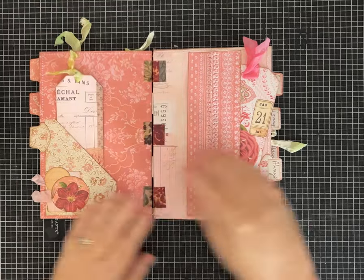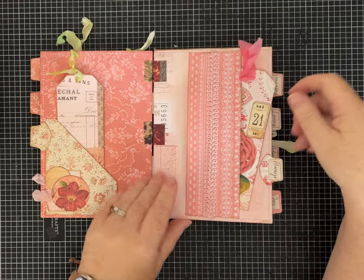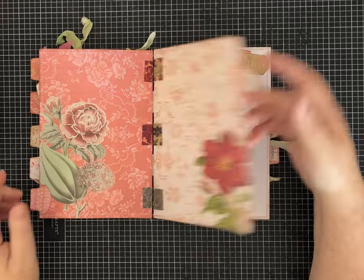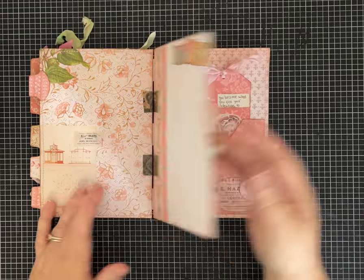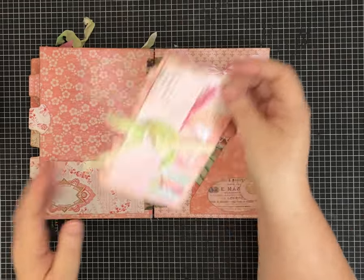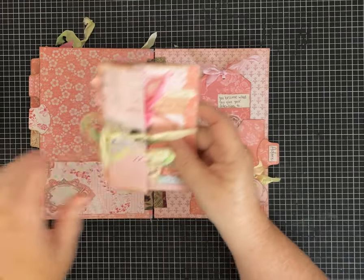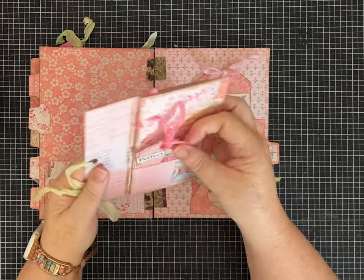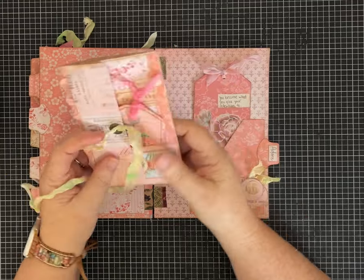I've made all kinds of tags and bookmarks, and put little tabs on the pages. It has plenty of space for journaling or your own artwork. I did add one of my one-page wonders that opens up and has more tags, tuck spots, and things.